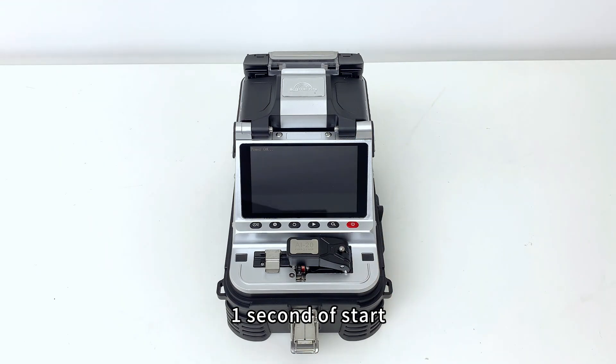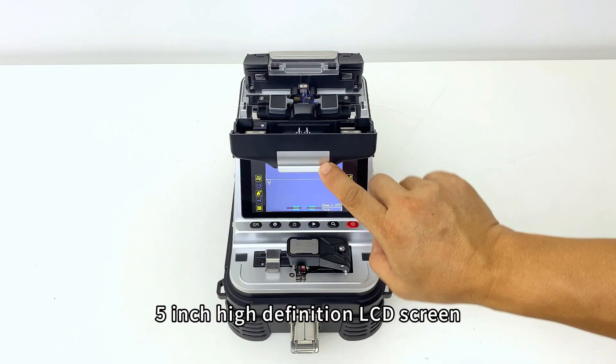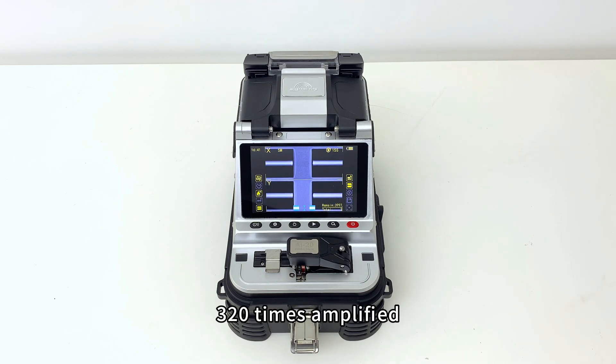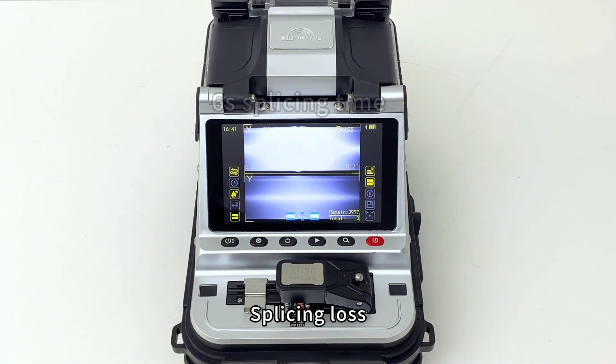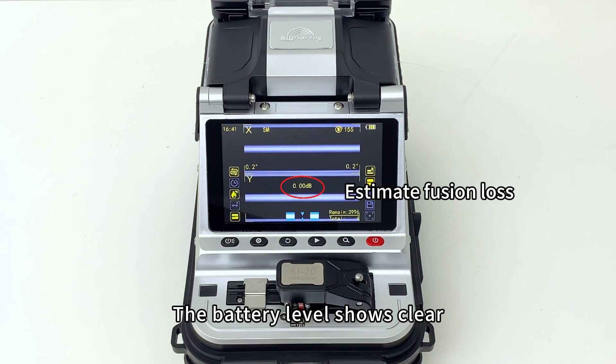Metal body, 1 second startup, 5-inch high-definition LCD screen, 6-motor core alignment, 320 times amplified. Fiber type, fiber cut angle, splicing loss, number of splicing times, and battery level are all clearly displayed.